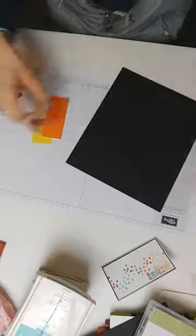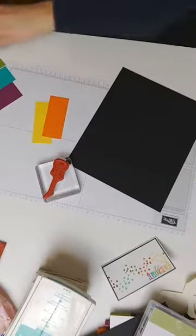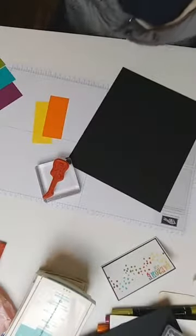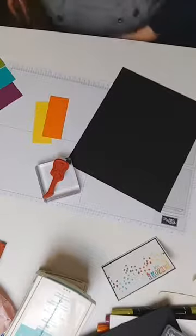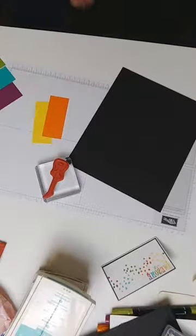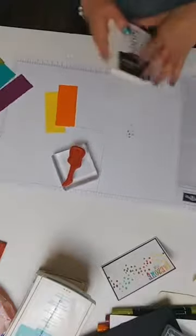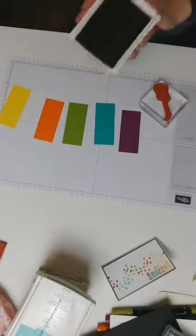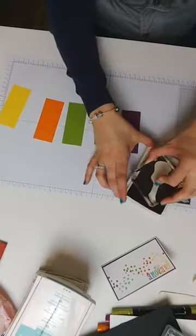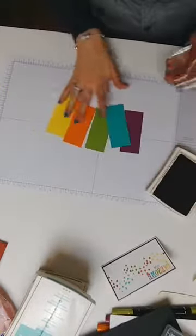I'm going to take the stamp and use Memento black ink — I seem to have put it down somewhere. I've grabbed my Basic Black ink instead, which is alcohol-based so I couldn't use it with my Blends if I wanted an optimal result. Because it's alcohol-based the pad works slightly differently — I just need to press a little bit harder, that's all.